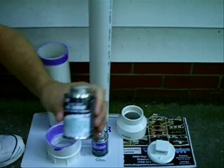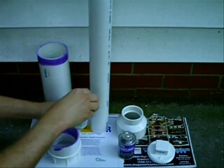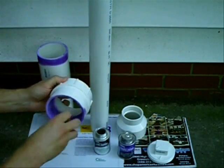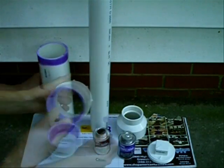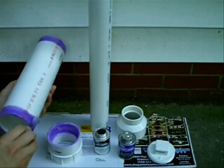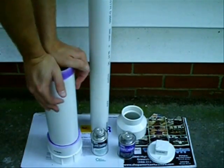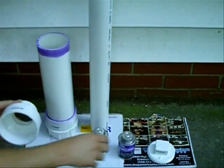Now, once this has been completed, grab your PVC cement and apply a really liberal amount to the mating surface of the female end cap adapter and the combustion chamber. You really want to glop this stuff on — you don't want this thing flying apart whenever you're trying to fire those spuds. Make sure you get all the surfaces covered, then give it a good press until it seals all the way down. You may want to hold it for a good couple of minutes to make sure it gets a good seal.